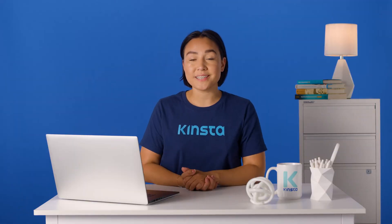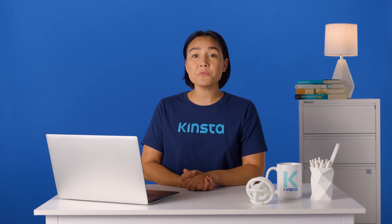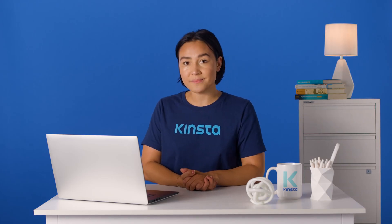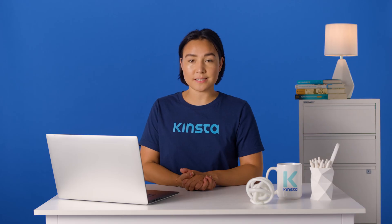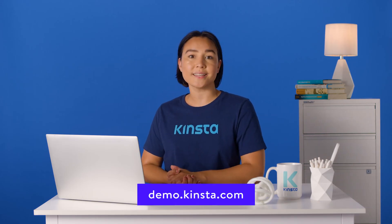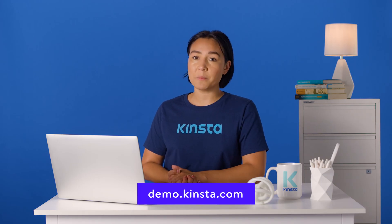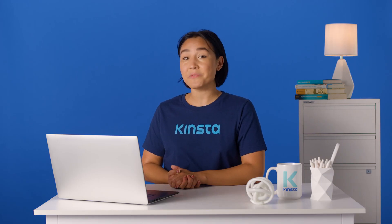Kinsta's WordPress hosting can speed up your website by up to 200%, and you'll get 24/7 support from expert WordPress engineers. Try a free demo of our MyKinsta dashboard at demo.kinsta.com. Thank you so much for watching — don't forget to subscribe for more tutorials, explainers, and helpful content like this.